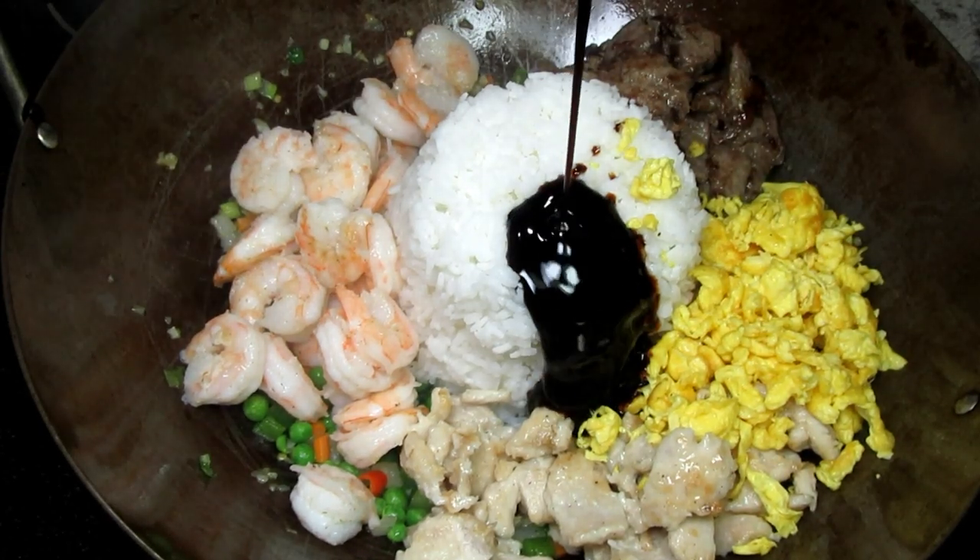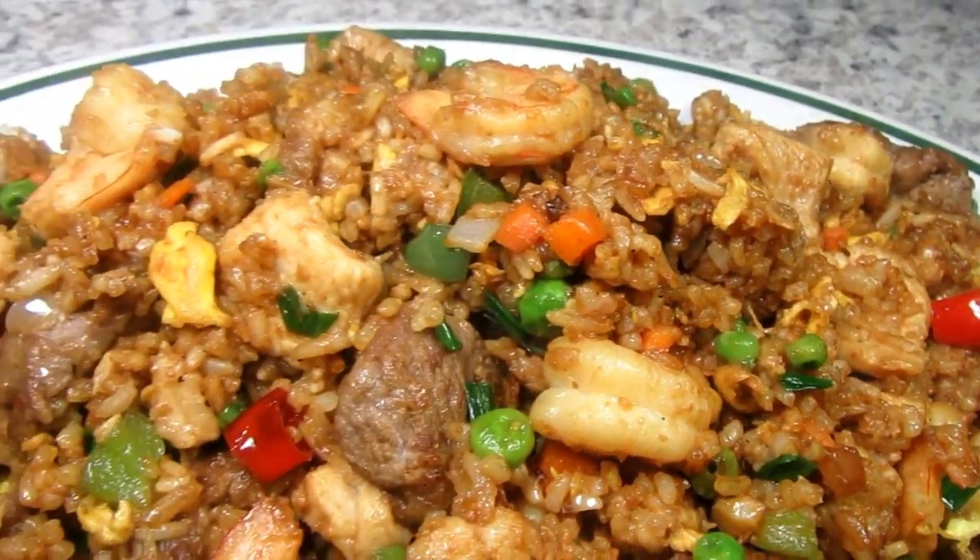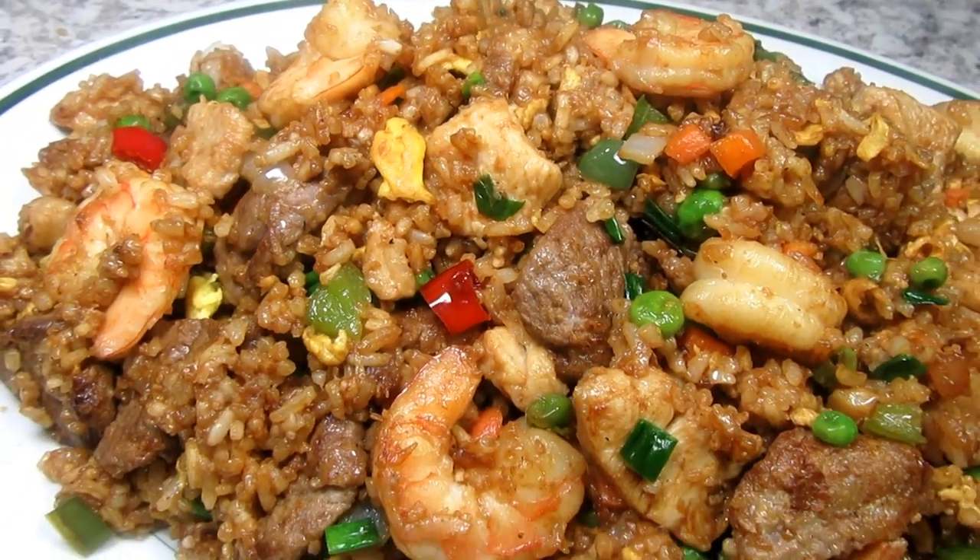It's fried rice for dinner! I'm Tess and tonight I'm making a Chinese House special fried rice with shrimp, chicken and beef. Stay tuned!